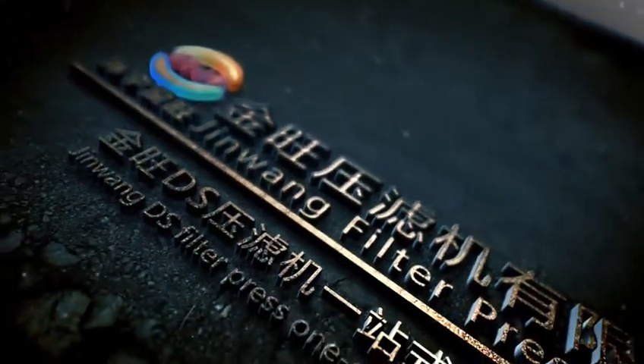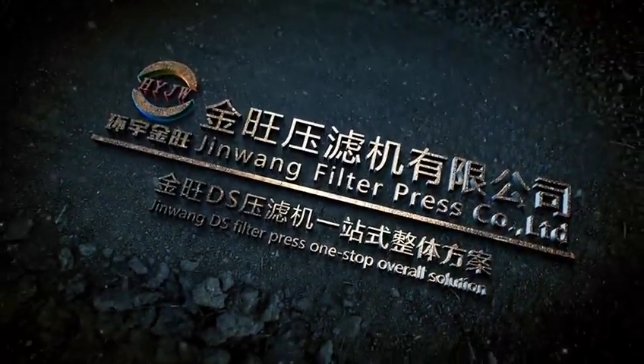Jingwang Filter Press Company Limited — Jingwang DS Filter Press — One-Step Overall Solution.